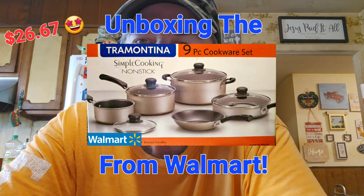Hi everybody, I'm doing an unboxing of the Tramontina nine-piece non-stick cookware set that we got from Walmart. Cookware — we haven't bought any in a long time. It's just gone sky high. They had quite a few different kinds and they were all pretty high, well over a hundred dollars, most of them up to around 200. We can't afford that, so we found this one — it was $26.67, a nine-piece set at Walmart. It sounds like it's gonna work for us fine. Sometimes they don't last as long as the super expensive ones, but that's really all we could do right now.